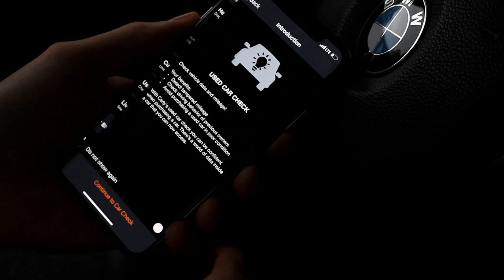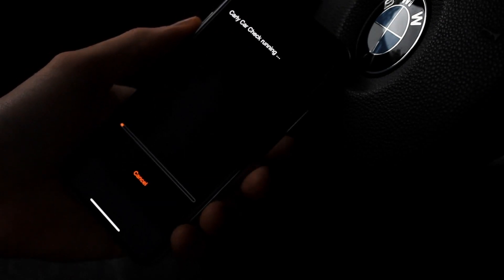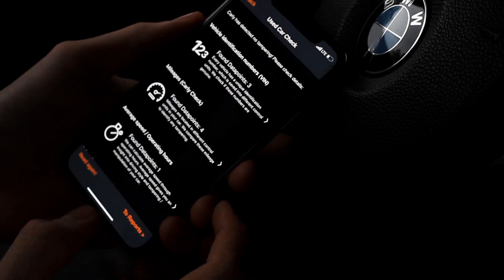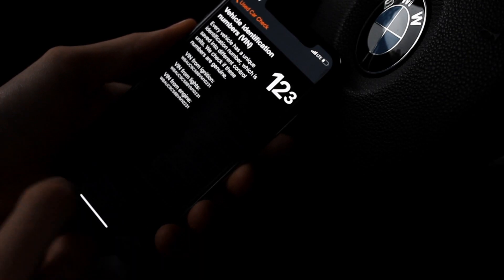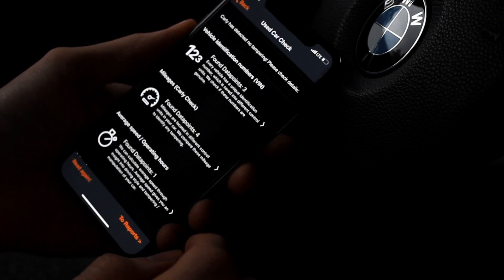Next up we can check for Used Car. It will show you a lot of information about your car, so let's run this. Every vehicle has a unique identification number saved into different control units to check if these numbers are genuine — and they all seem to match up.